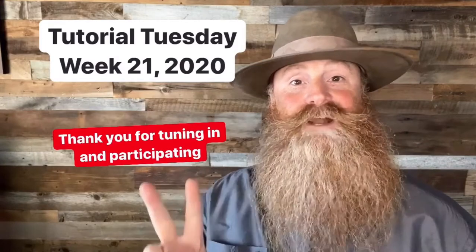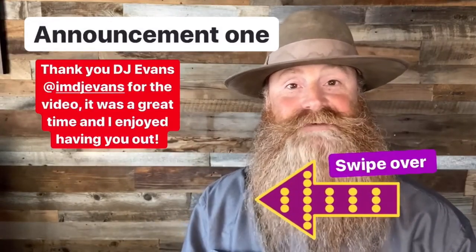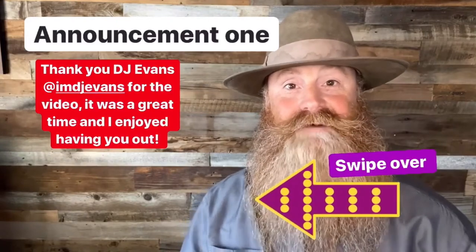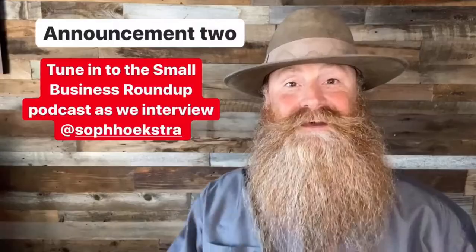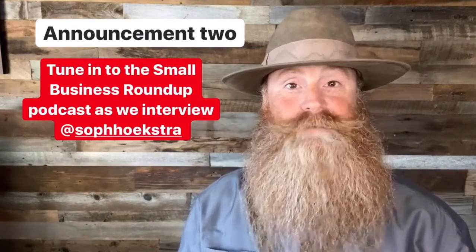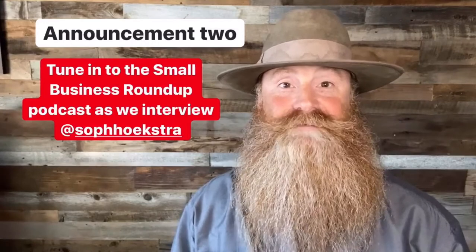I have two announcements this time and then we'll get right into your questions. Announcement number one: I'd like to personally thank DJ Evans for coming out and doing a two and a half minute video as I covered a branding out at Enzyme Ranches. Announcement number two: if you haven't listened to the latest episode of the Small Business Roundup podcast, listen to that. We interview Sophia Hoekstra on her unfortunate experience with that Fraudster 7-0 Saddle Shop.